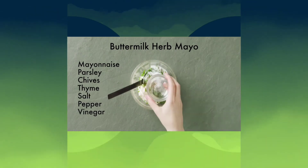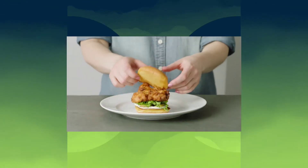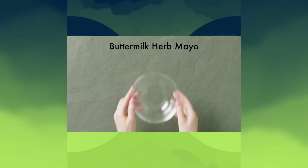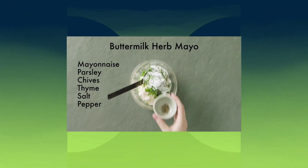Herb mayo on your Shake Shack burgers, on your shack burgers — make that happen, Shake Shack. That's my suggestion, because the best item to me is your chicken sandwich, and your chicken sandwiches in general, and that herb mayo really be hittin'.